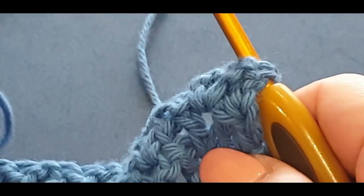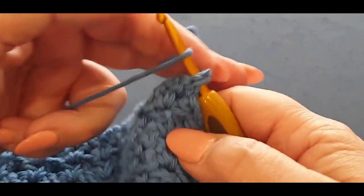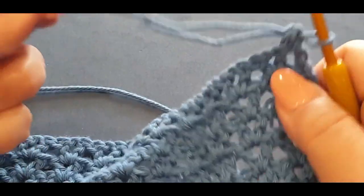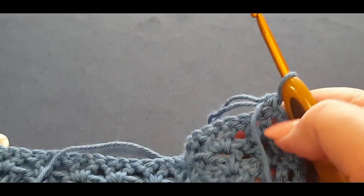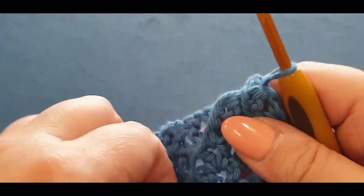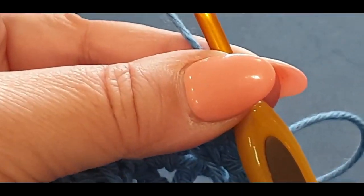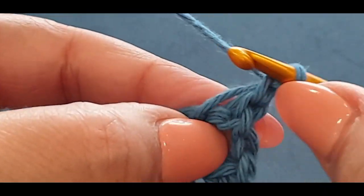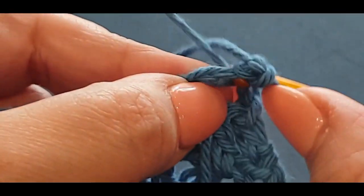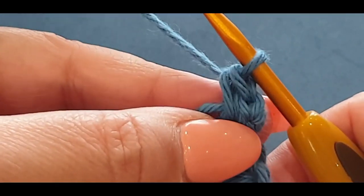Pop that tail at the back because you're going to crochet over your working tail. Leave that there and pull your working tail through — you should have a little tail and your working yarn together. Pop your other tail at the back, your working tail in front. Grabbing your working end, chain one, and in the same space you are popping a single crochet.